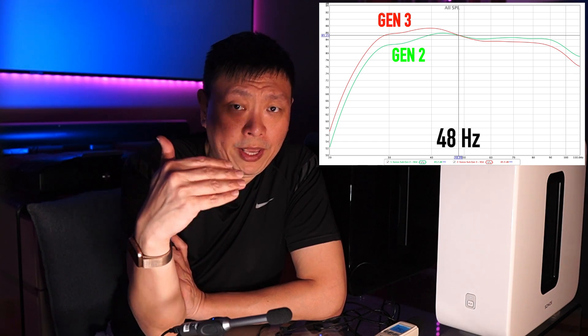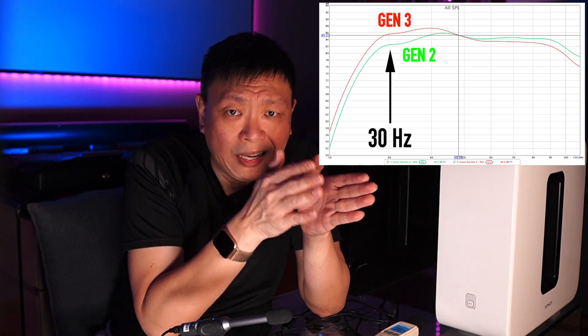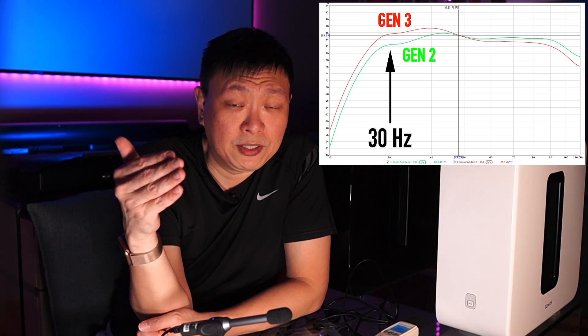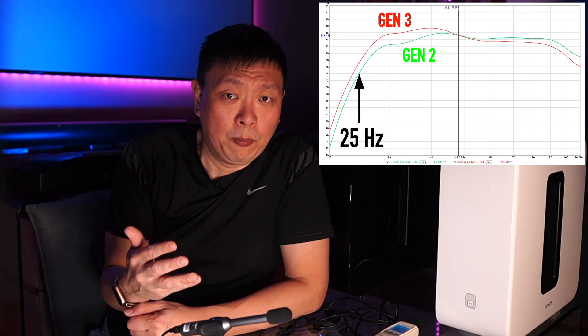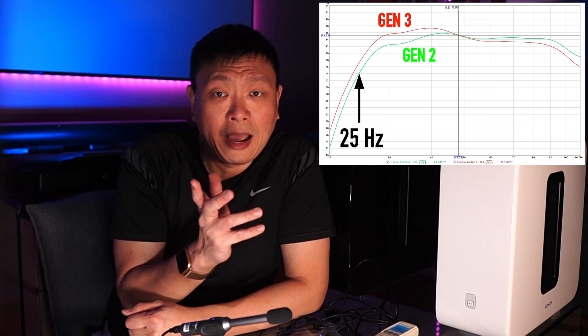This is a very interesting find. The Sub Gen 3 actually has significantly higher output below 48Hz, and above 48Hz the Sub Gen 2 actually dominates, but by a much smaller margin. Looking at the frequency response at 30Hz, the Sub Gen 3 is putting out a very significant 3dB more output — on the decibel scale, that translates to twice the volume. Moving down to the claimed 25Hz output, the difference is still significantly higher for the Sub Gen 3 at about 3dB higher output levels. This is significant.